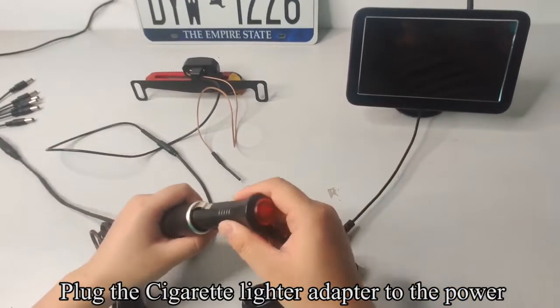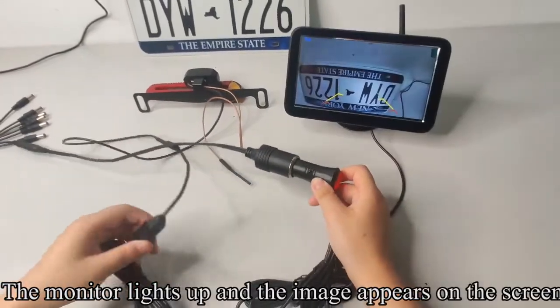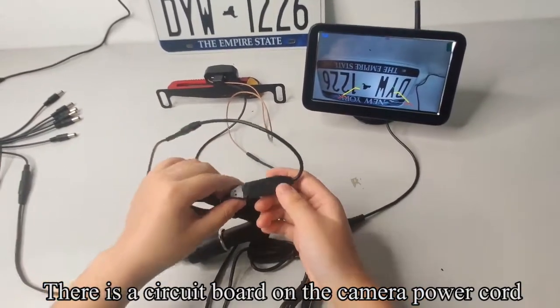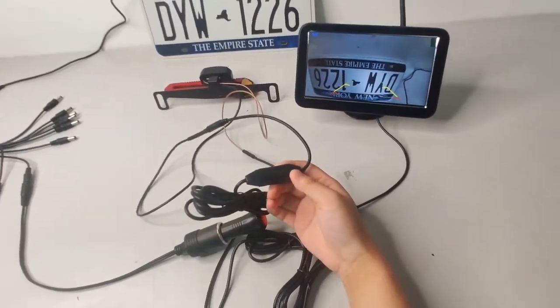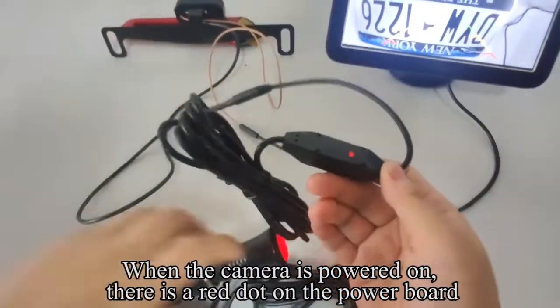Plug the cigarette lighter adapter to the power and press the red button. The monitor lights up and the image appears on the screen. There is a circuit board on the camera power cord. When the camera is powered on, there is a red dot on the power board.